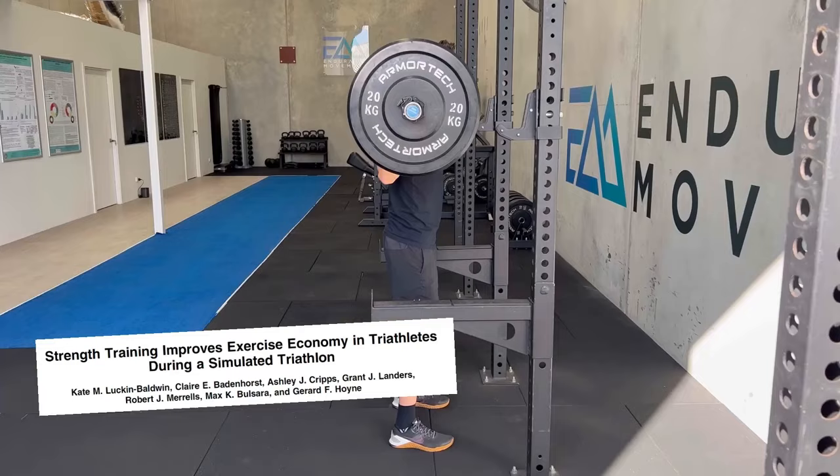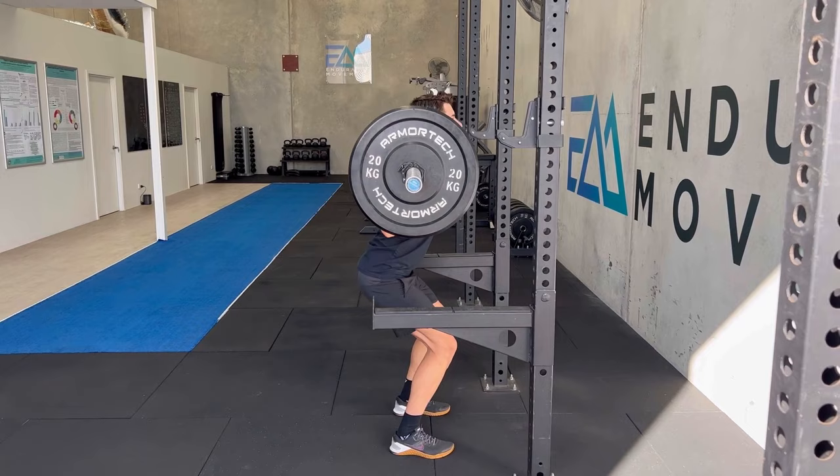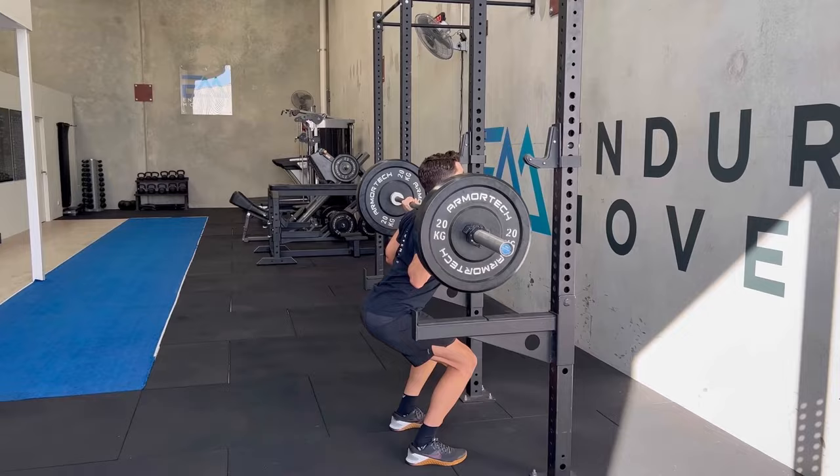However, research consistently supports the effectiveness of maximal strength training to significantly improve both running and cycling economy, velocity and power at VO2 max, and other performance measures. In fact, maximal strength training programs have shown greater improvements in both running and cycling economy when compared to programs where exercises were completed with higher repetitions and lower loads.